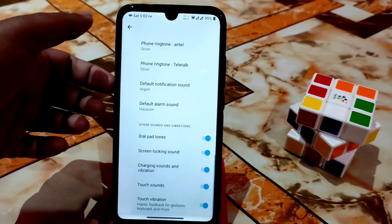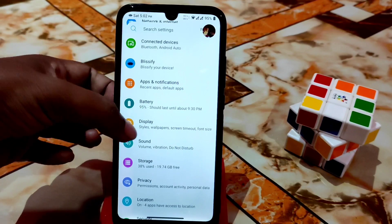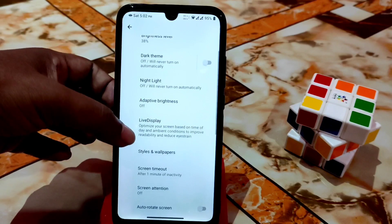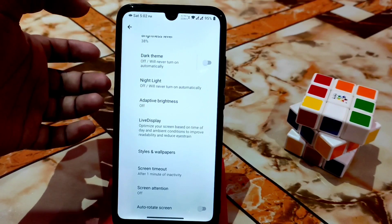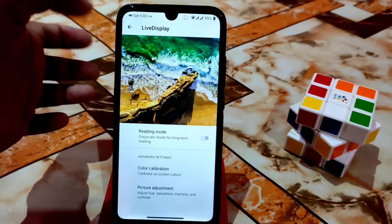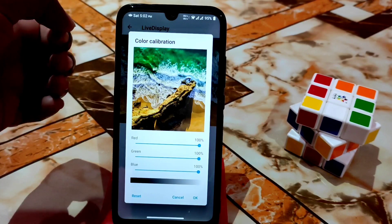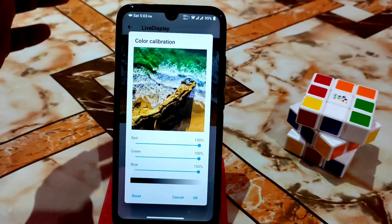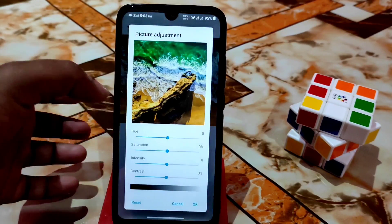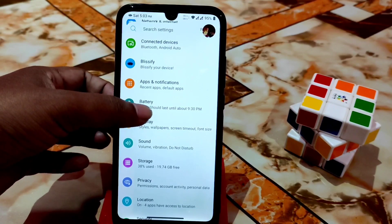After that you can see the display settings — dark theme and everything is working fine. Auto brightness is turned off right now. Live display is working, reading mode and color calibration are available. If you know about red, green, and blue values you can mix them to get a great color. There's also picture adjustment available.